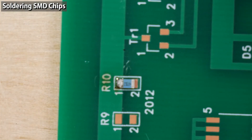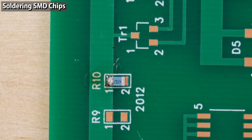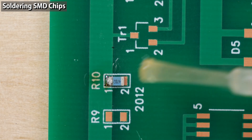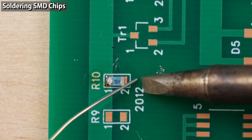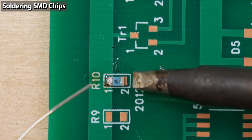Chip components are small, so they heat up easily. If you apply the iron too long, the component may be damaged, so be careful. I'll solder the other side. Apply flux to the pad. I'm using a D-type iron tip. In the case of a D-type tip, apply solder to the side that touches the pad, then solder.